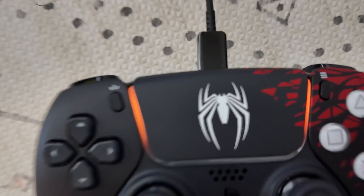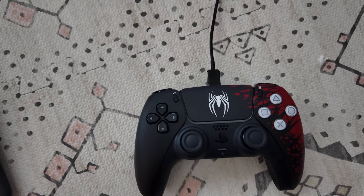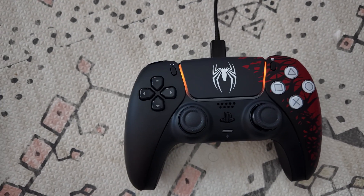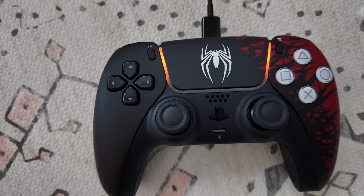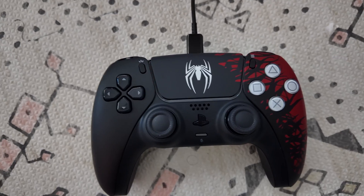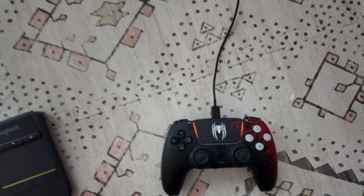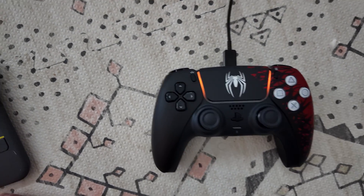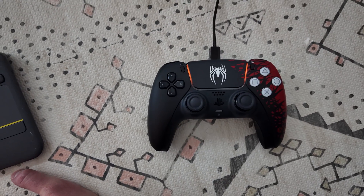Another issue I had is that I was connecting the controller via Bluetooth, which does not give you haptic feedback ability. So I was having multiple issues at the same time: the controller was connected via Bluetooth, and the cable I was using was not capable of delivering a connection to this controller. That is one thing you need to figure out.